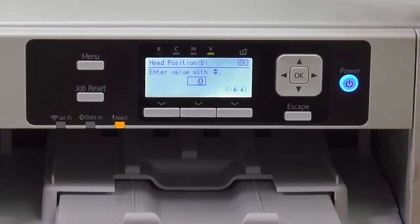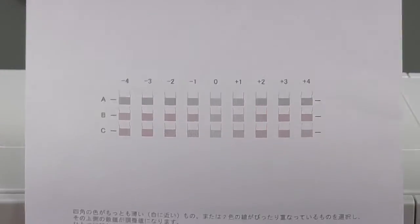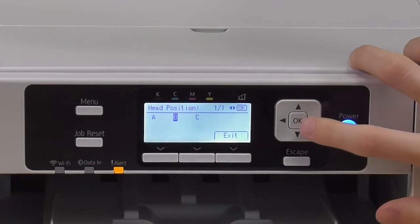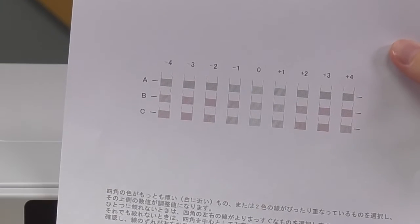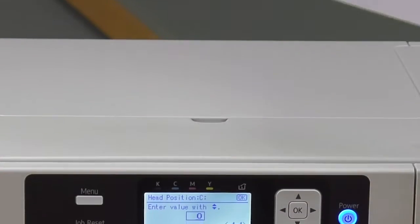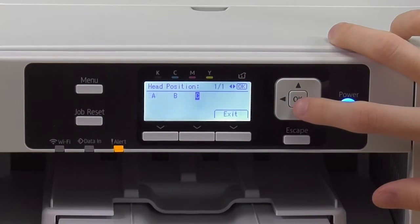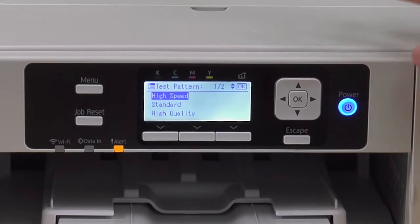For B, the most straight line is zero as well — click zero. For C, the most straight line is zero as well — click OK. Then click Exit. Now the printer has programmed it.